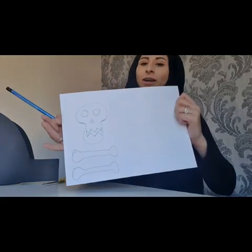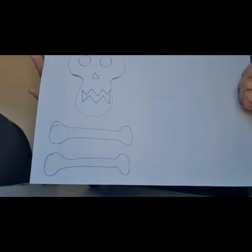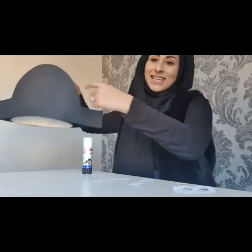Using your pencil and white card, draw a skull and some bones to decorate your pirate hat. I've had a go and drawn a skull and tried some bones too. I'm going to cut them out now. I've cut out my skull and two bones, and I'm going to stick them into the centre of the hat using my glue stick.